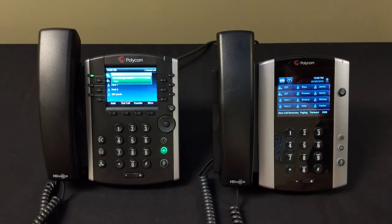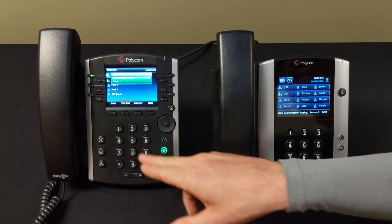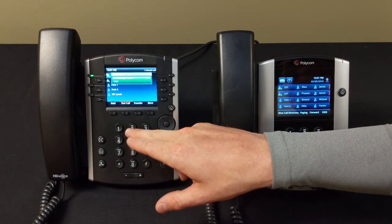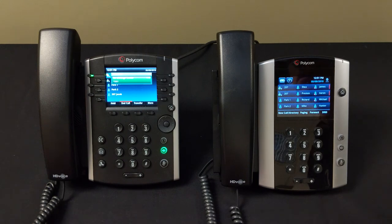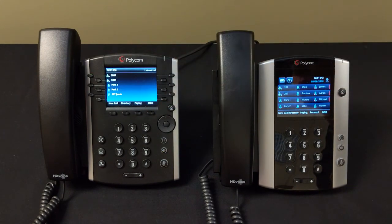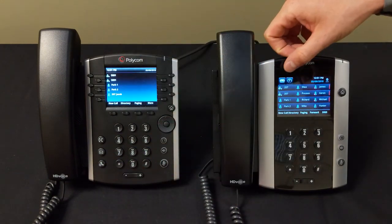Once your messages are saved, you'll be prompted to enter a new password followed by the pound key, then re-enter it. Your new password must be different from your original password. Changing your password is very important — if you don't change it, the system will think it's your first time setting up voicemail every time you call in.